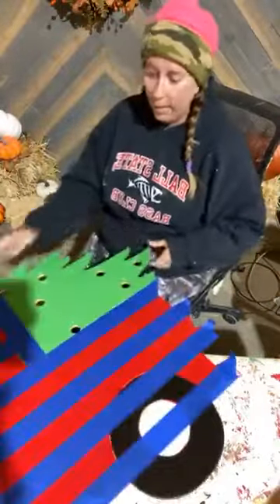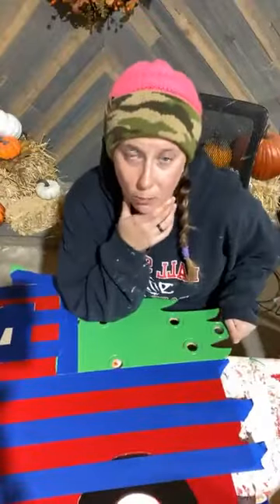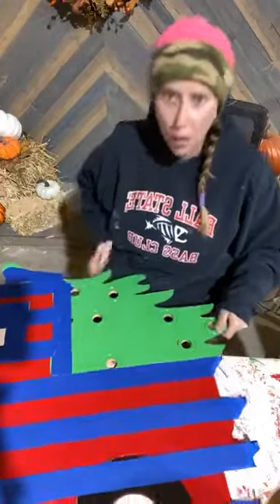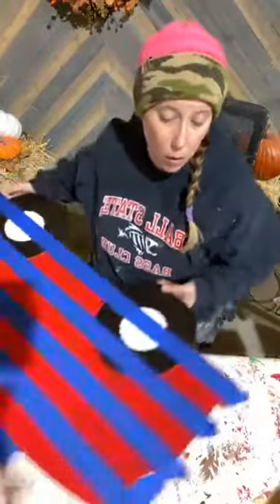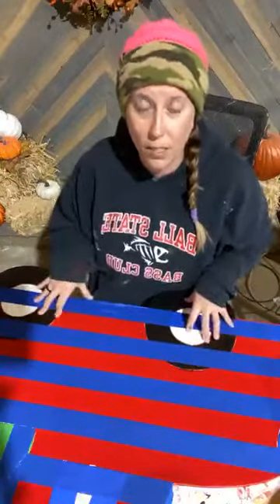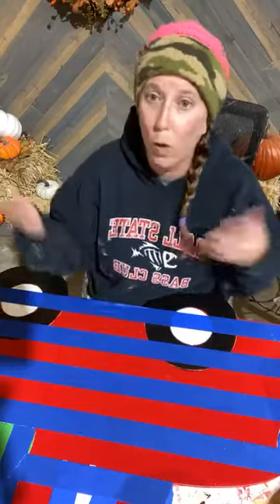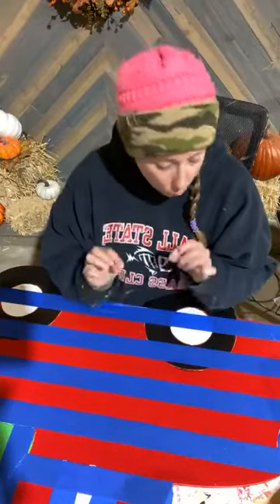I already have my truck taped off. I did a little pre-work before I came on and I've already taped off my truck so that I can get my buffalo plaid started. We sell this blank at YerdaDress.com. Your blank is a lot smaller than this size — this size is what I sell at the store, so it's what we're going to be using today. This version I'm using is a lot bigger than the blank that we sell.